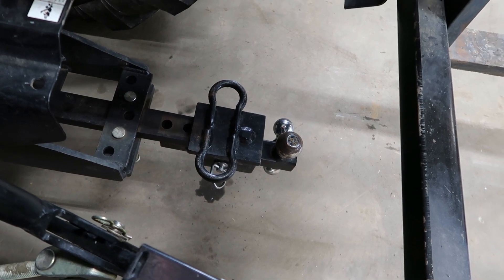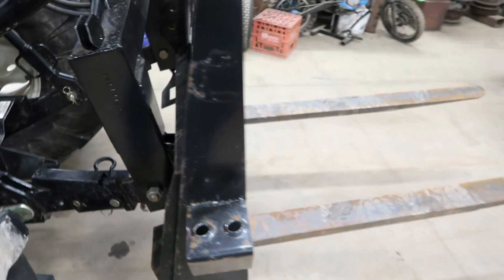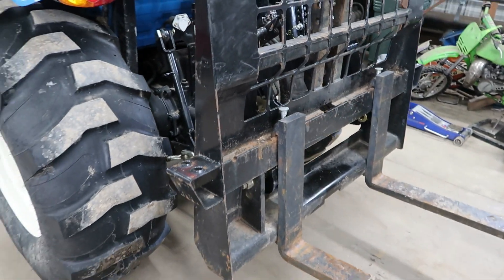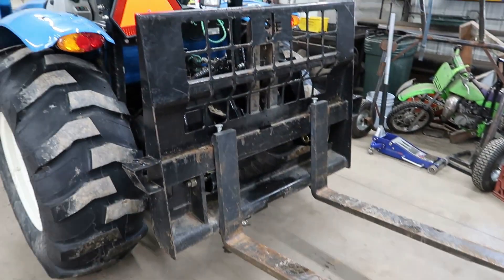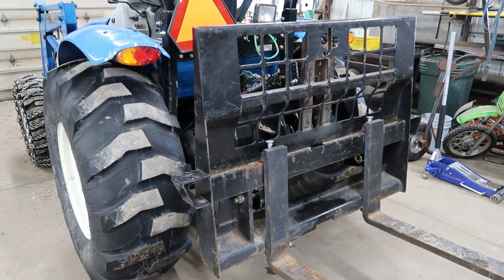There's my dad's draw bar adapter bracket I made for this draw bar. I'm going to take this thing outside and show you guys how I can pick up pallets, and I'm going to show it going on both ends of the tractor.